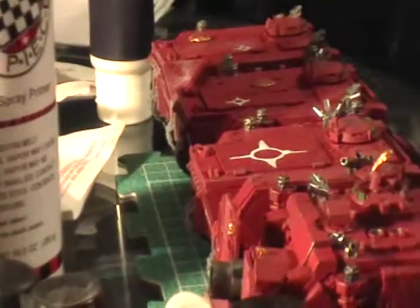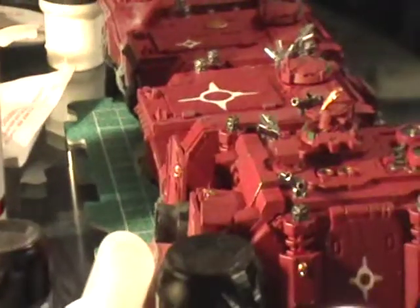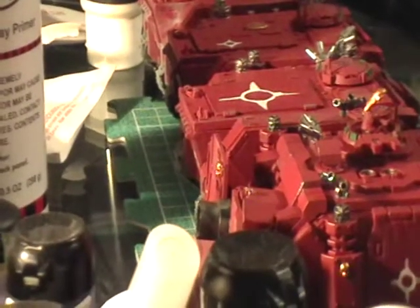I also have the four vehicles done: three Rhinos and a Vindicator. The Vindicator was done on Sunday, and the other three were done Monday. There are pics of them on the Fortress Monastery blog if you want to see it.